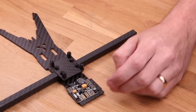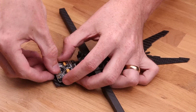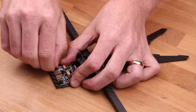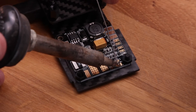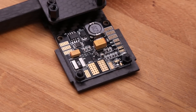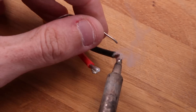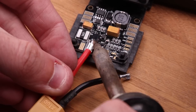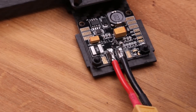Mount the power distribution board next and use nylon screws and nylon nuts to tighten it down. Make sure that the battery pads are pointing forward. Since the back is using two high power servos, you need a BEC that can deliver this current — built-in BECs in flight controllers are usually not powerful enough. On the baby PDB you can select the output voltage; we're going to set that to 6 volts to get the best performance. Use a soldering iron and make a little blob between the middle pin and the 6 volt pad.